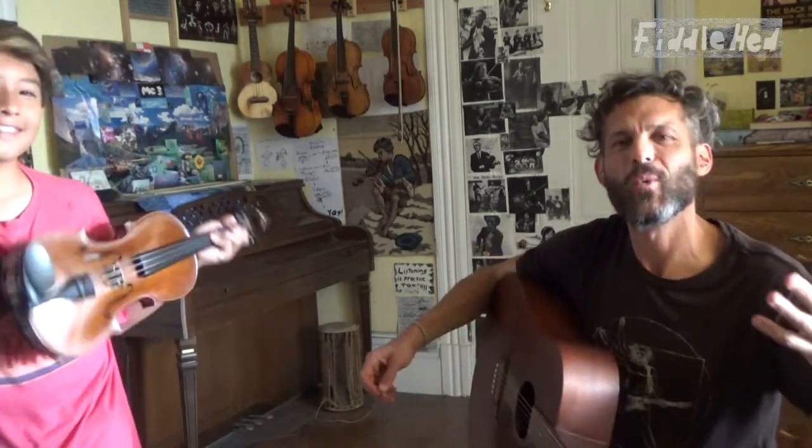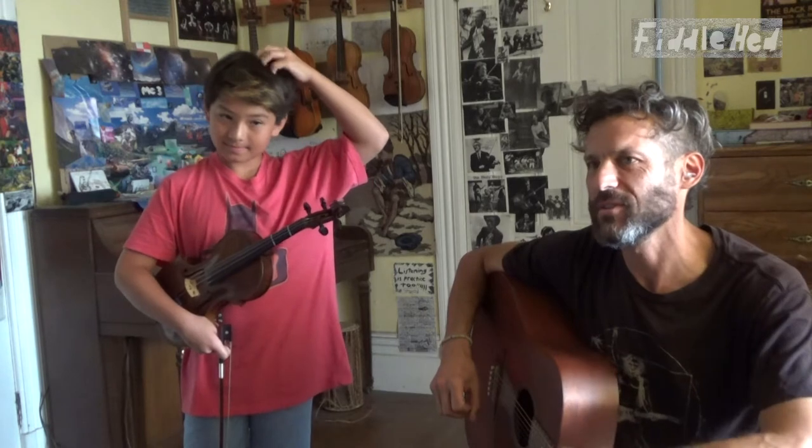Give a warm round of applause to Toby for doing this. This is his second lesson as a guest teacher, and it's been fun doing this. Fun for me, too. Hope you're having fun too. See you next time on Fiddleheads.